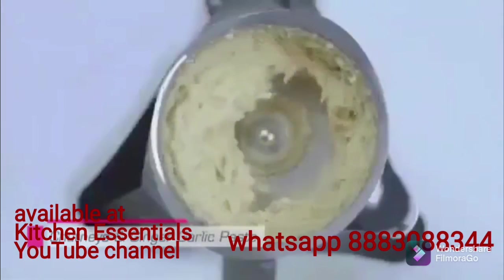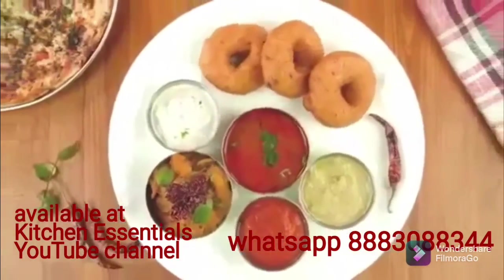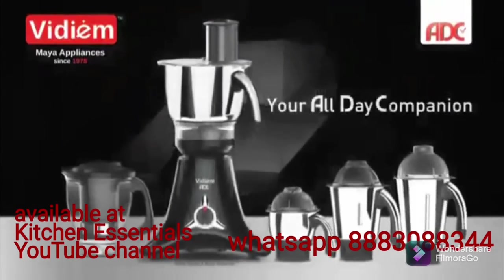The all-new Vidium ADC — easy as 1, 2, 3. Vidium ADC: your all-day companion.